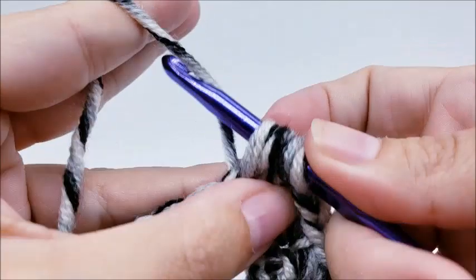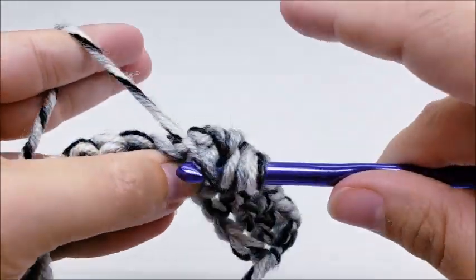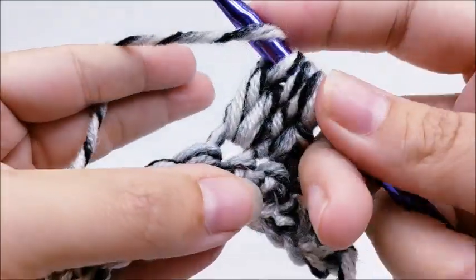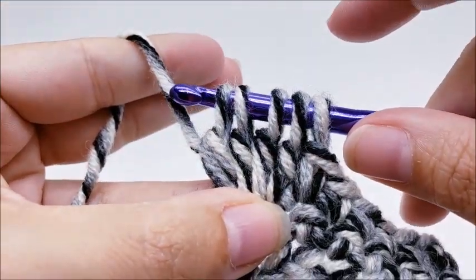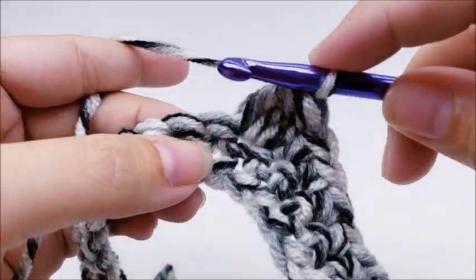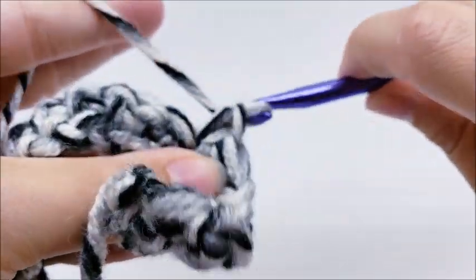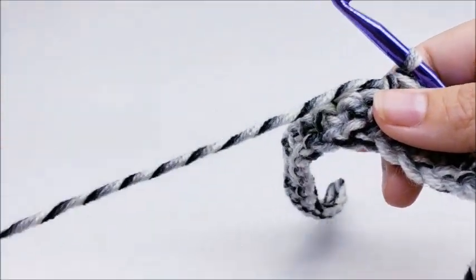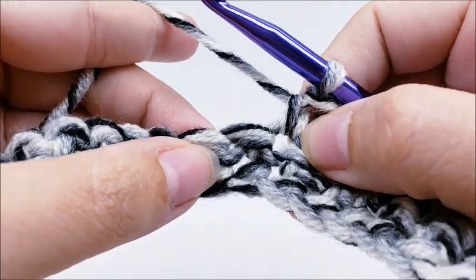So that counts as one. Yarn over, go into the same stitch, drop a loop, yarn over and go through the first two loops - that's two times. Again: yarn over, same stitch, drop a loop, yarn over, go through the first two loops - that's three. One more time: yarn over, same stitch, drop a loop, yarn over and go through the first two loops. You'll have five loops that remain. Yarn over and go through all five loops on your hook - give it a little tight pull. Then single crochet into the next stitch to lock that bobble down. When you flip it over, there's your bobble.